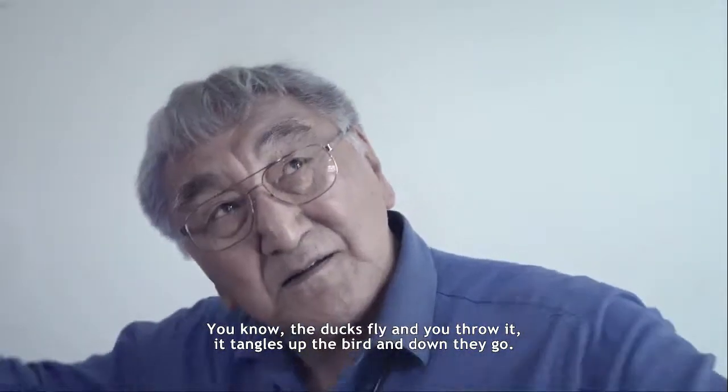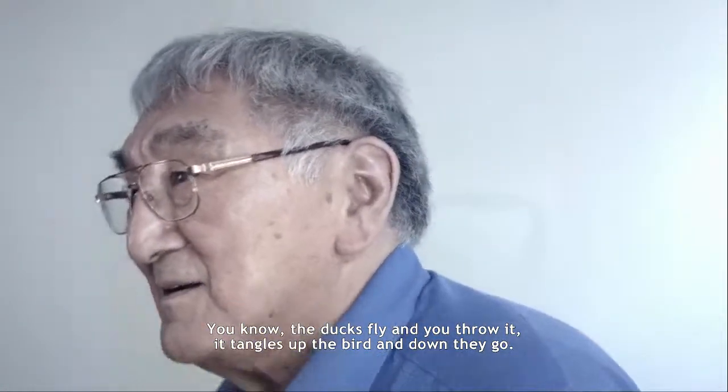The ducks fly and you throw it up and it dangles up in the air, and down they go.